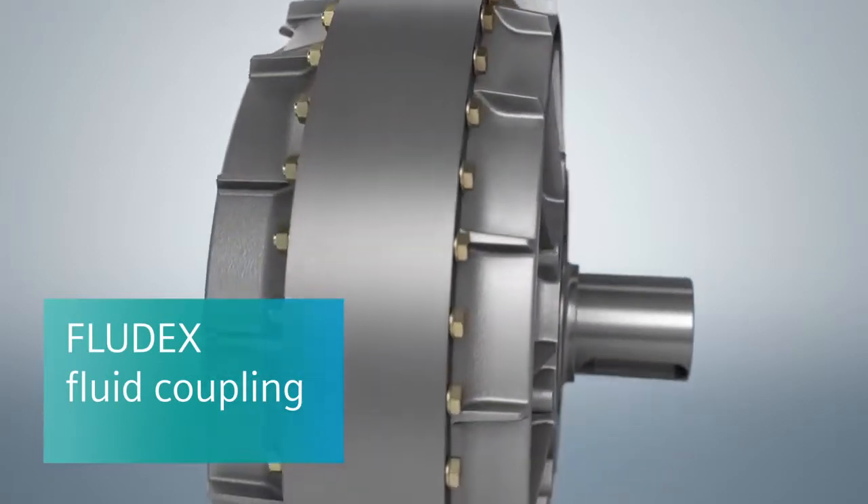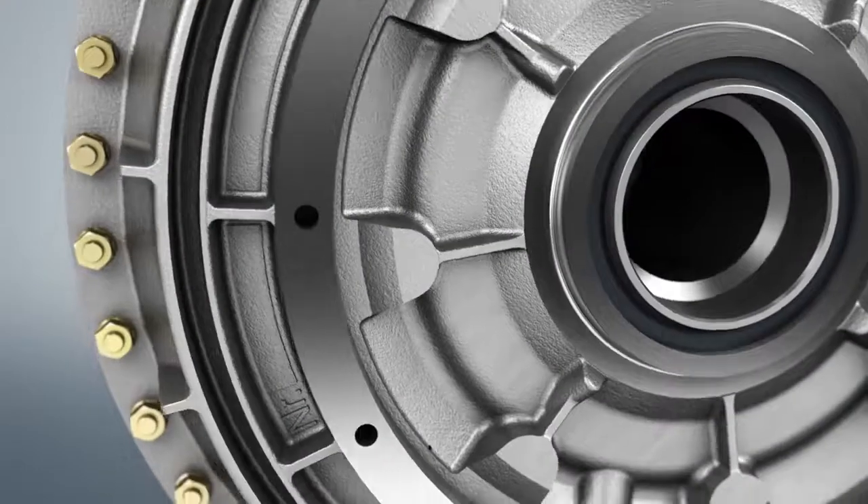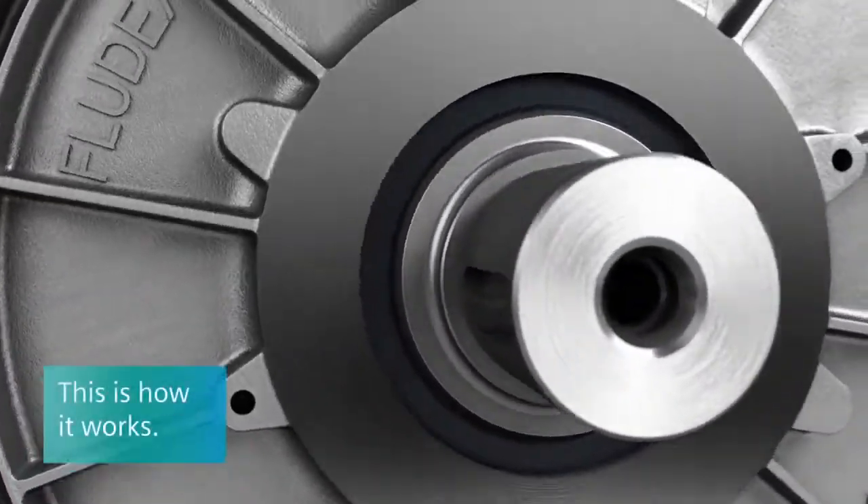The Fludex fluid coupling reduces this risk to a minimum. Our film explains how it works.